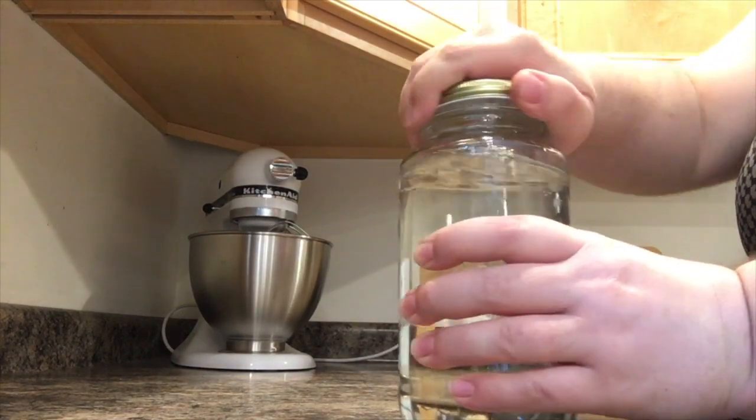Now you're gonna screw the lid on tight and swirl it around so the tornado forms.